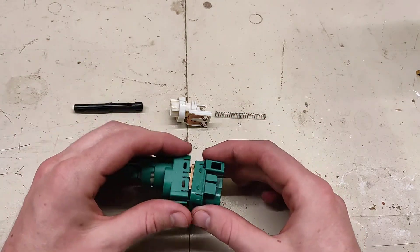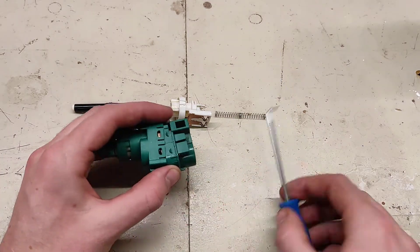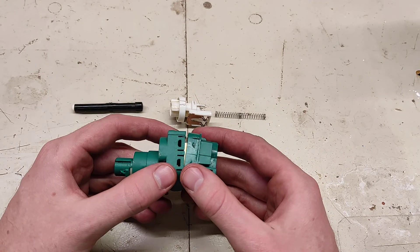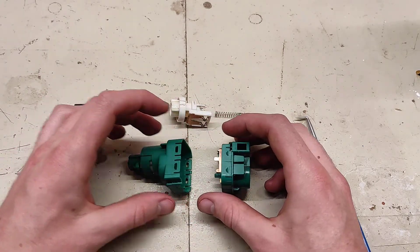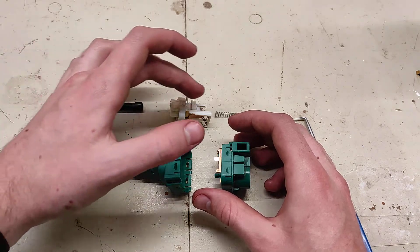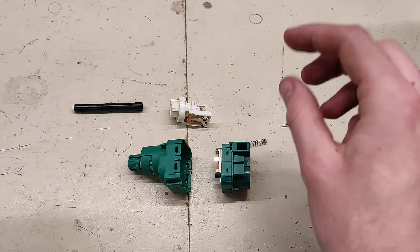Once you get it out, you can use these tabs here — basically pry them out. A pick worked really well; there are two on each side. Once you get rid of those, the whole assembly will pop open. Inside there are three components outside of the two housings, and a big spring — watch out for that, don't lose it.